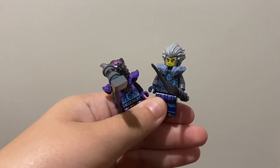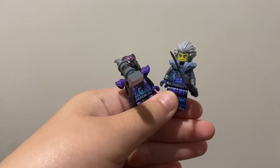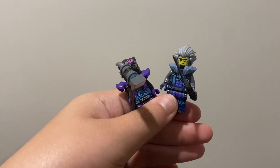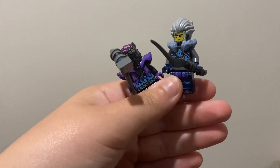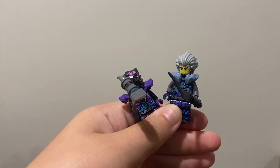Hey guys, welcome back to a brand new Ninjago video here on my channel. In today's video I'm going to be discussing the Ego of the Master Dragon set. I've been saying that I'm going to do the set review, so this video is that set review. So let's just jump right into it.